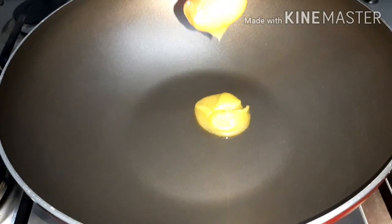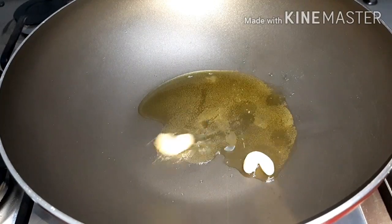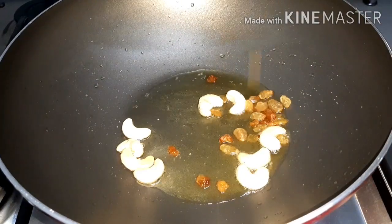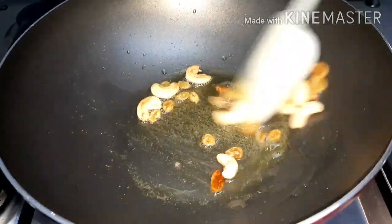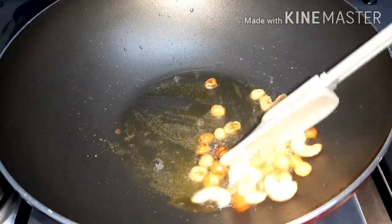1 pinch of water. 2 tablespoons of water. 2 cups of water. Now 250 grams of water.